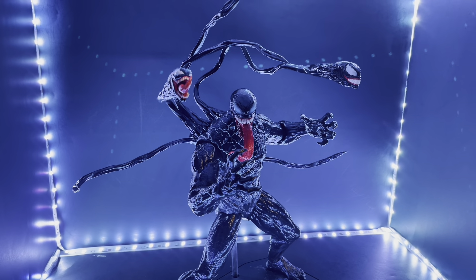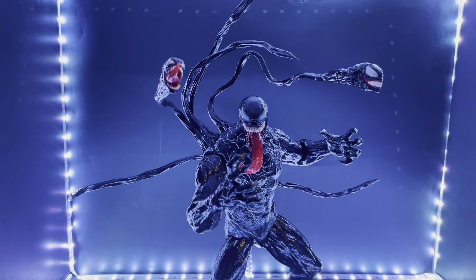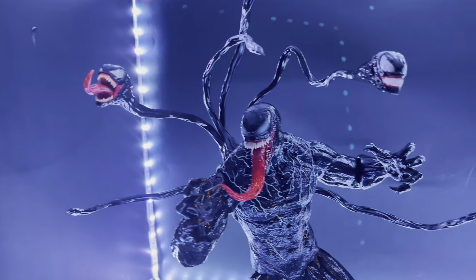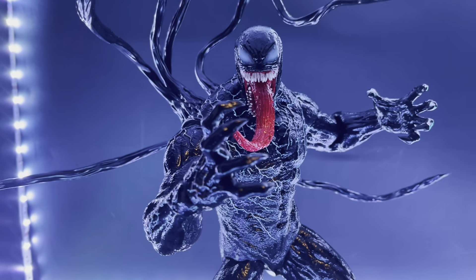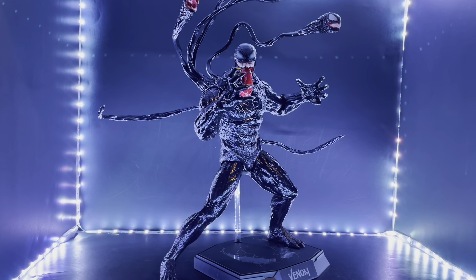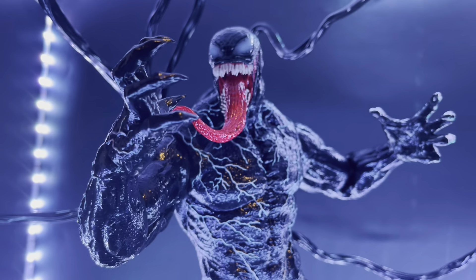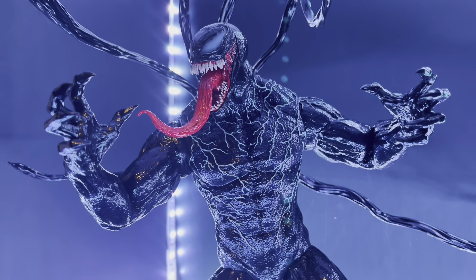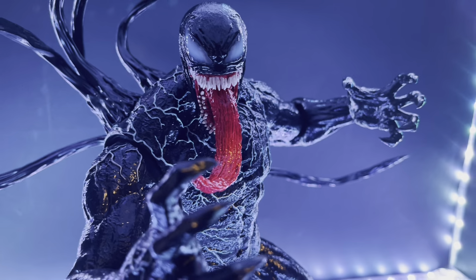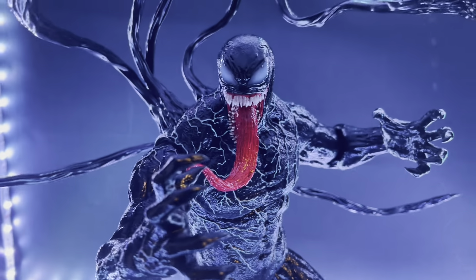I wanted to play around with a couple of different things — you could deem this a character pose with a slightly dynamic twist. I added his appendages. You've got to futz around with him to get him the way you want, but these things are glorious. This figure is amazing and I'm having fun playing around with it, trying to figure out how I can do certain things. This would be deemed more of a character pose, not out of the realm of what we know Venom is capable of.